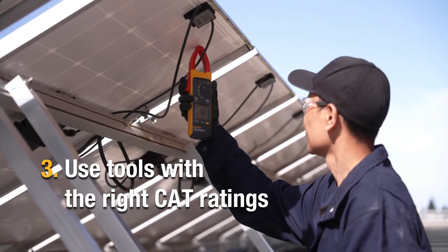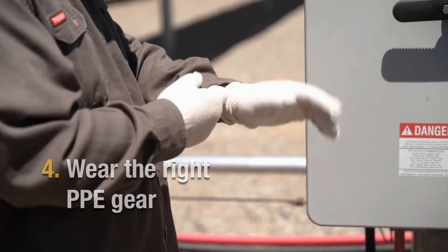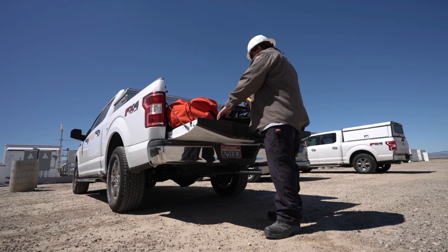It's important to use the right tools with the right CAT ratings. Also make sure you have the proper PPE gear on, which is your personal protective equipment. Good tools are essential on the job and also to ensure technicians go safely home to their families when their jobs are done.